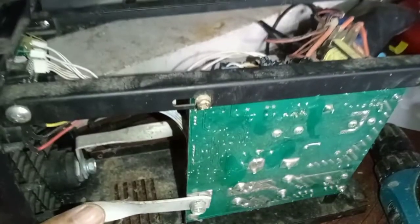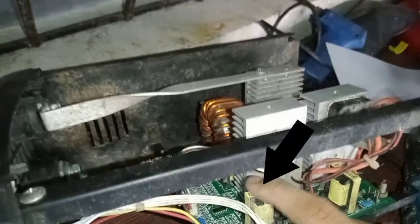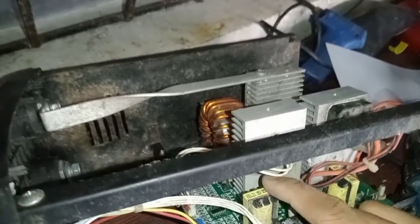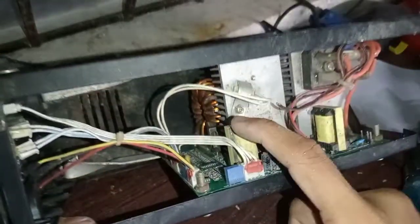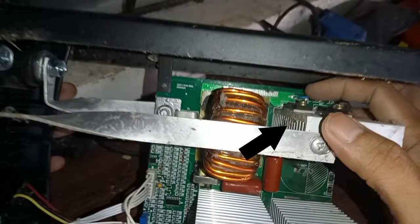Let's see if we can find some parts in my broken board from my past welding machine. This one is fit to replace the broken transformer, and this one also will fit the blue cap.